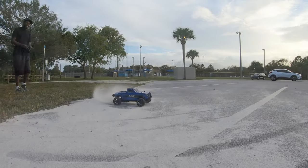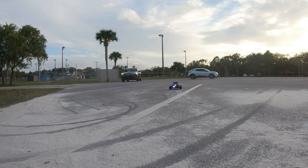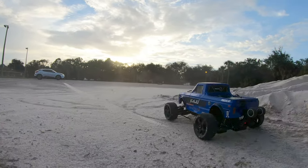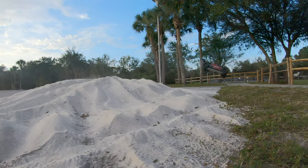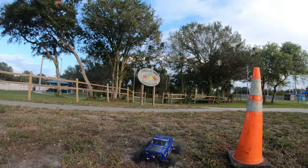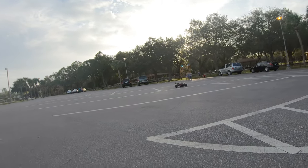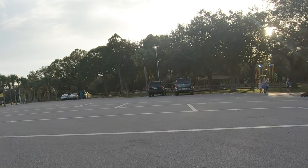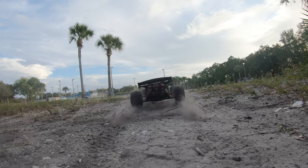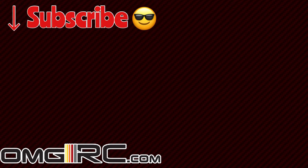Let's go! Oh, Blue. We'll be right back.